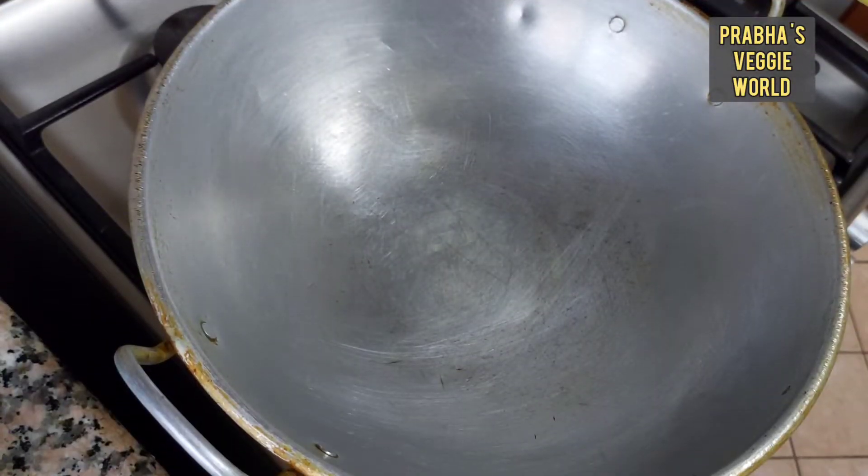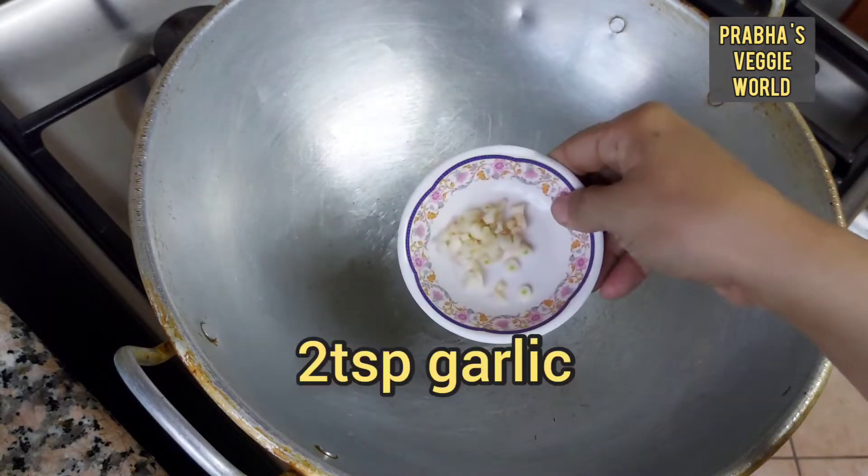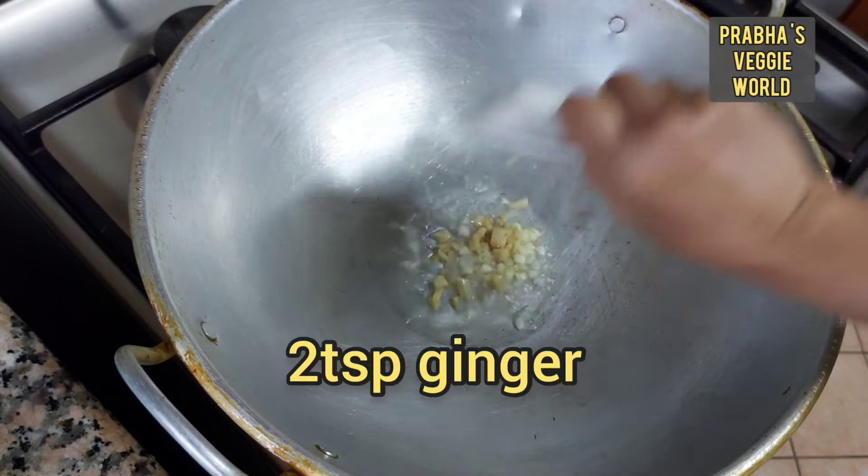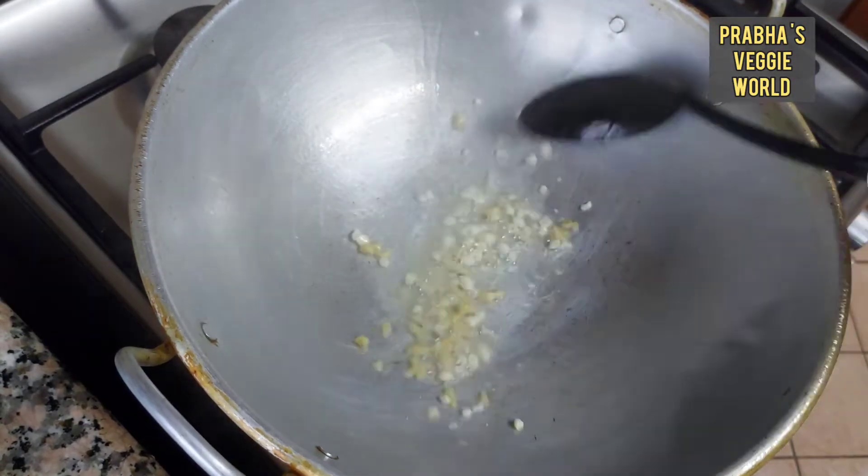I am going to add oil to the pan — 1 tablespoon of oil. Then 1 tablespoon of garlic and 1 tablespoon of ginger. We will add a ginger garlic paste.